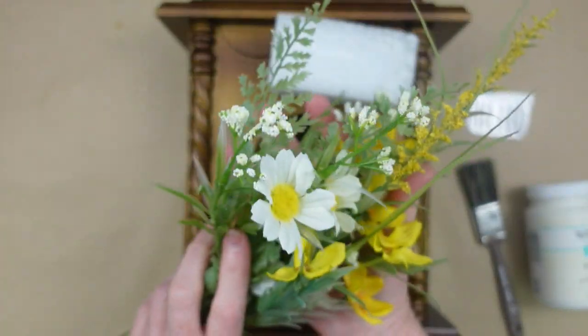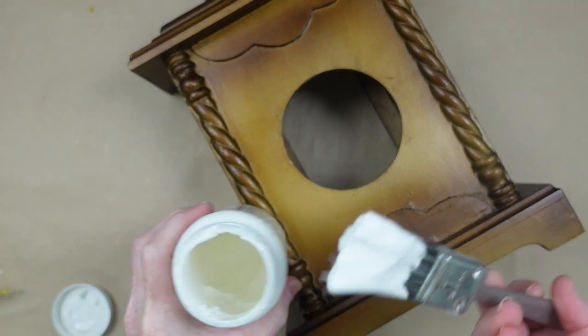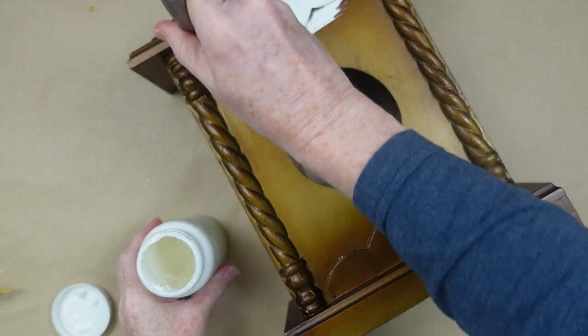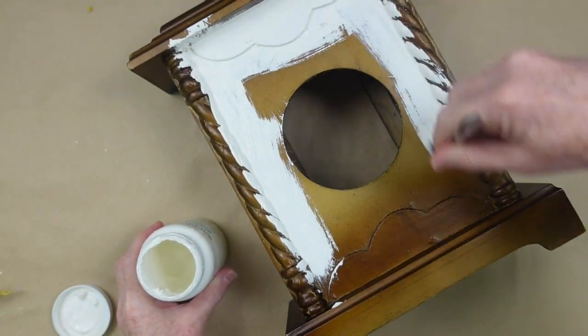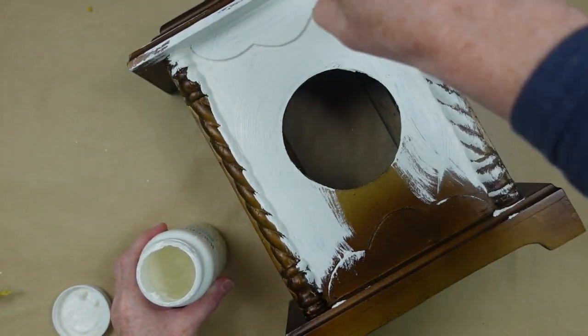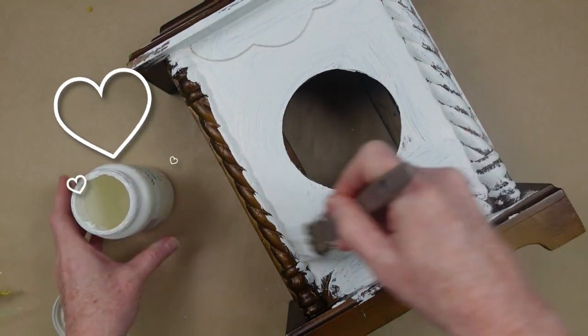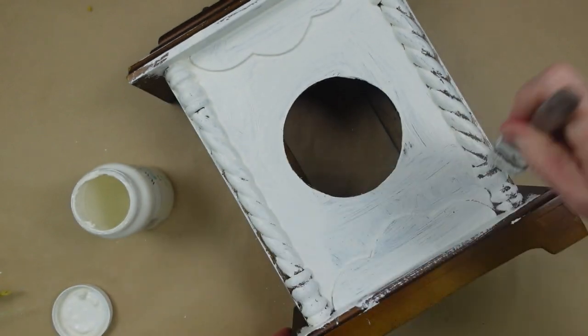And then a bunch of whatever flowers you choose. I'm going to take this piece and paint it white. It's had a good scrubbing so it's nice and clean. I'm just going to take this chalk paint and make sure it's in all the cracks and all the grooves. I want it to have two coats of nice full coverage, and then we're going to distress it because I like my rustic farmhouse cottagey look.